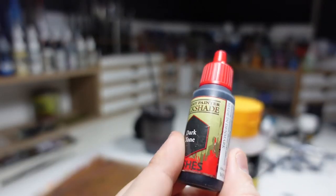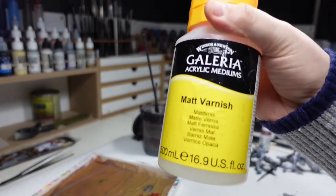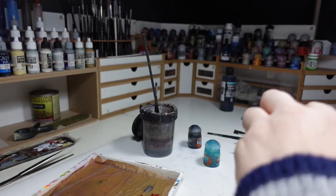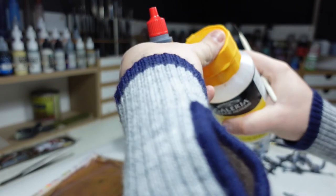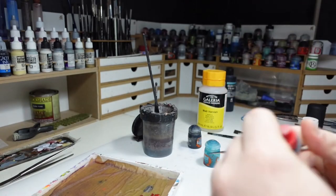After all the detailing work was done it needs a bit of a wash to bring it all down and to create that sharp contrast needed, because some of these metallics are fairly inconspicuous next to the other ones.